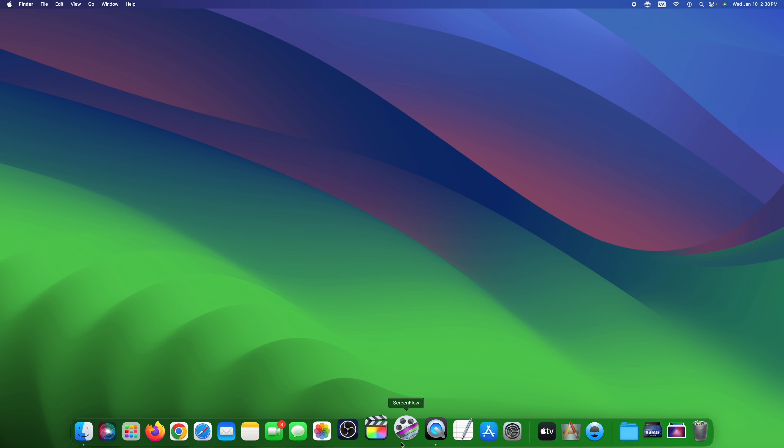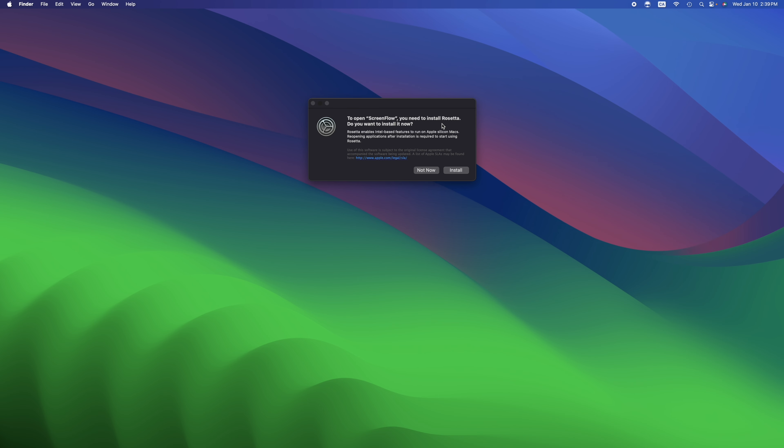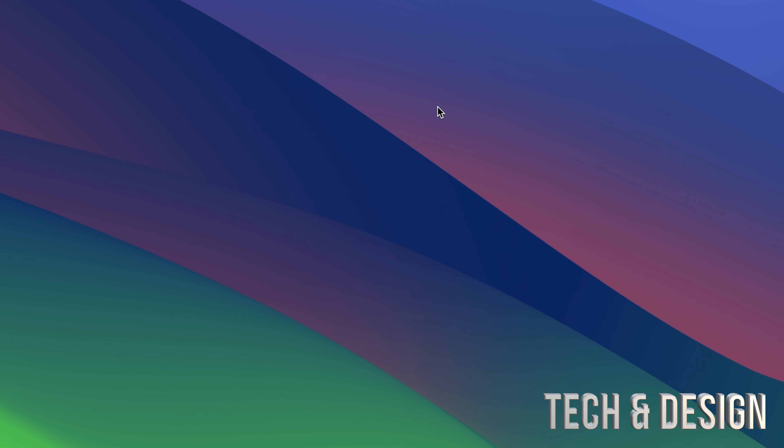We're going to take a look at this message you might get. This means you have to install Rosetta in order for some programs to work on M1, M2, or M3 computers. It's not the same as Intel, but Intel-based programs can work on it — you just have to install Rosetta. We're going to go ahead and install it right now: just click 'Install Software' and it's going to validate and install.